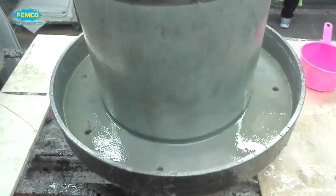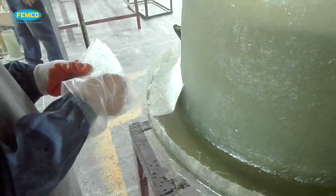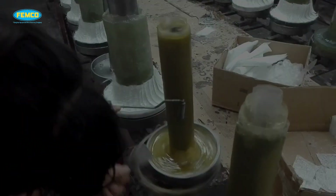In this video we have tried to explain briefly one of the open molding processes, which is the hand layup process. Hope you have understood the process well. To learn more about the fiberglass industry, subscribe to our YouTube channel.